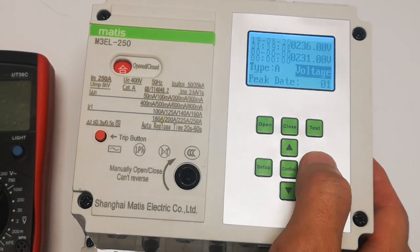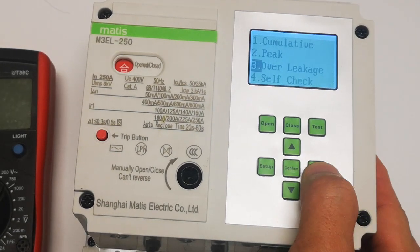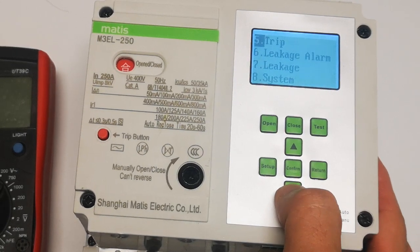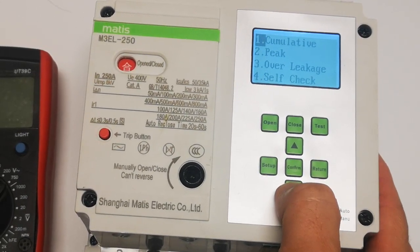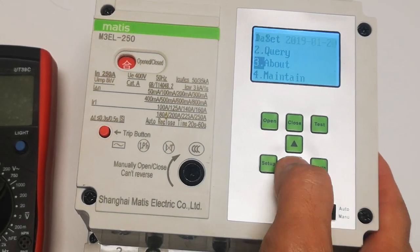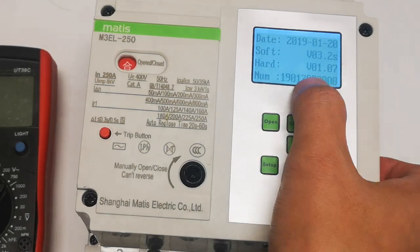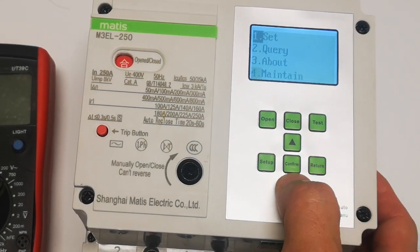This is the peak — the voltage peak. Other leakage. So this is the set part: self-check, trip, leakage, system, cumulative. This is about our software version and device numbers. Maintenance input.